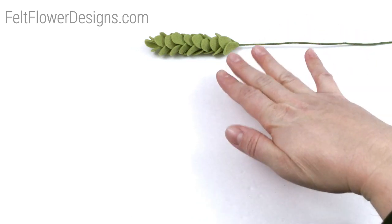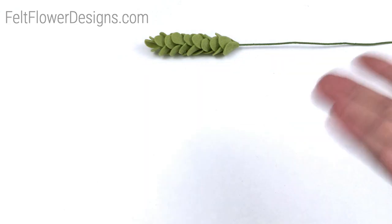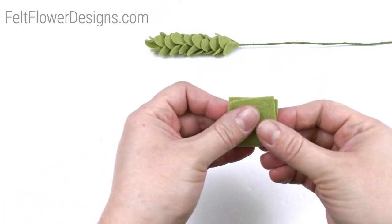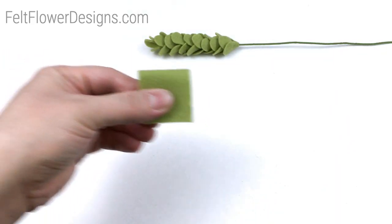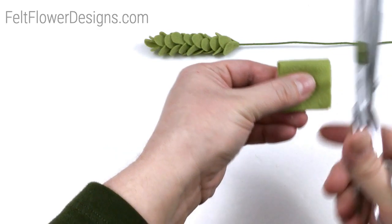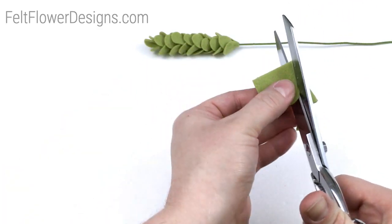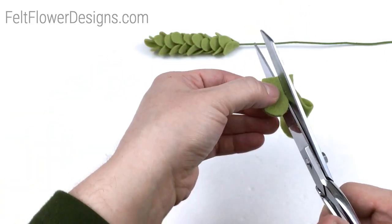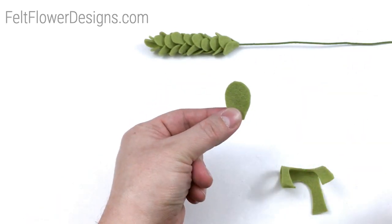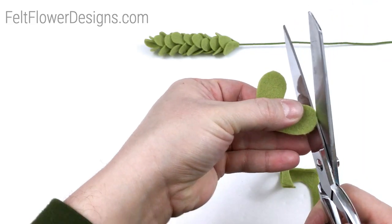To get started, first we need to cut our petals. You're going to want a handful — let's call it 30 to 40 different petals. You're going to want to take your felt and cut a petal shape almost like a teardrop with the pointy end cut off. Don't worry about being super exact — flowers in nature are not perfect. There you see I've got two petals, so go ahead and cut out your petals.